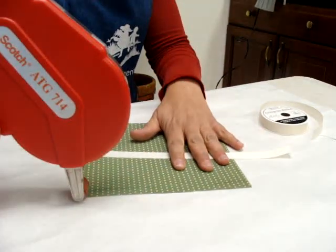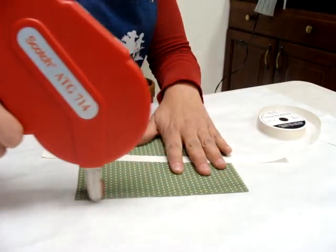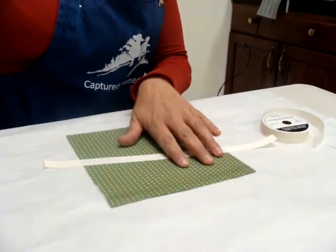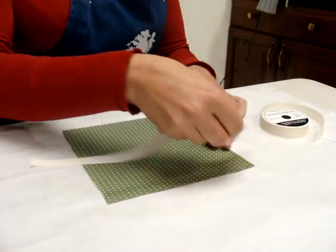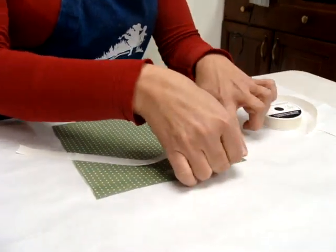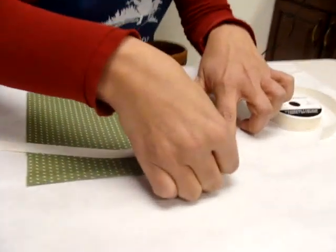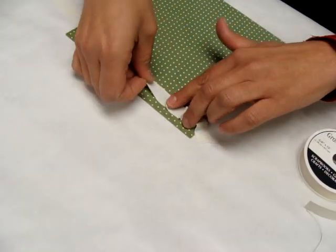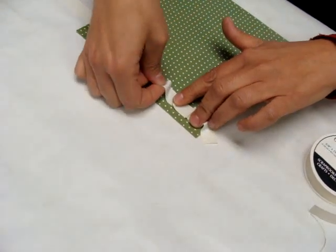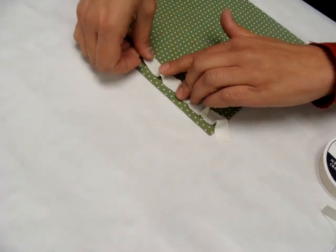Run the tape up to the top, or if you're putting the ribbon in the middle, depending on where you want it, just run the tape the entire length. Overhang your ribbon about a half an inch, and then as you stick it down, you want to just move it along and press it down.